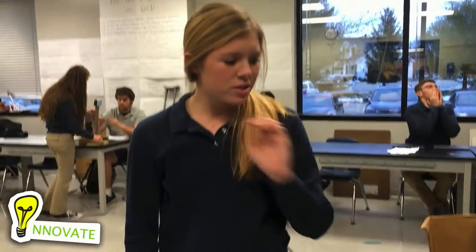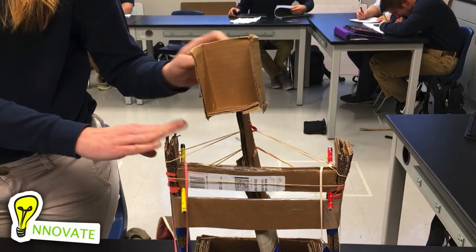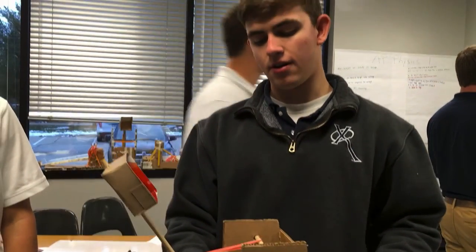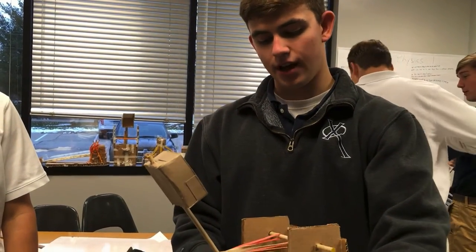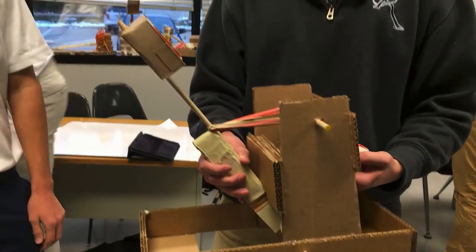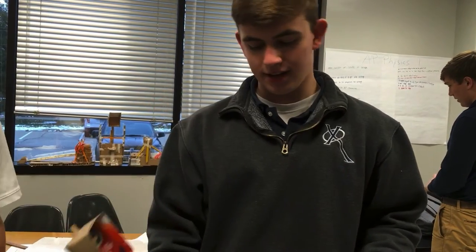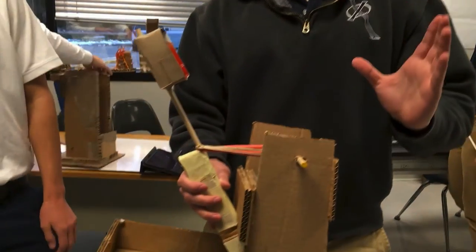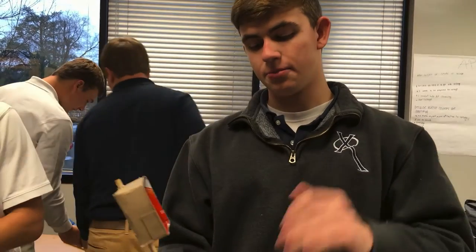The thing we kept running into is the strength of the supports being able to withhold the tension of pulling the arm back, so we're trying to find the balance. We have this piece here to get it to a 45-degree angle, because that's what we found gives us the most power. We had to use a lot of material here because it was snapping off. We found that the corrugation going up and down was snapping a lot easier than if we set it sideways, so we set it sideways to make it more sturdy.